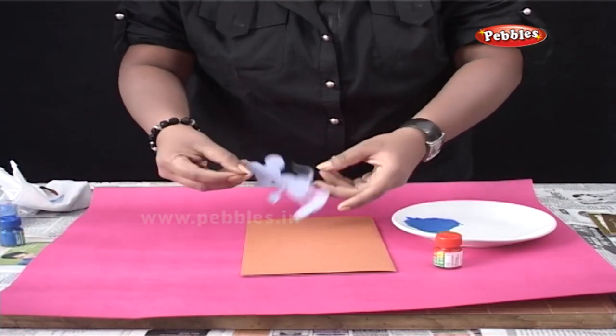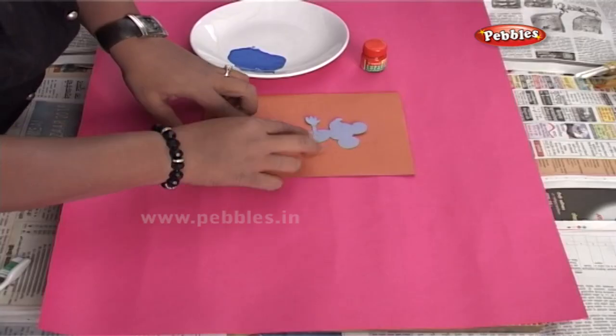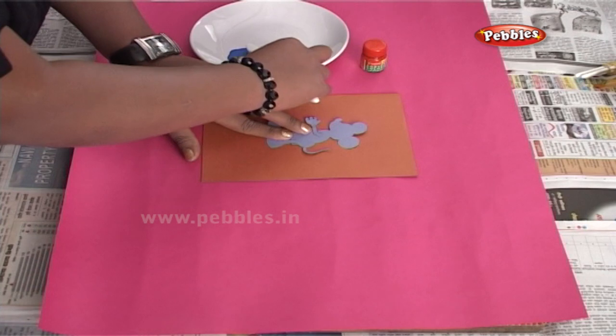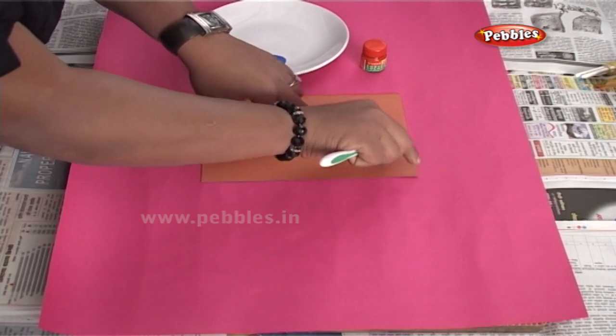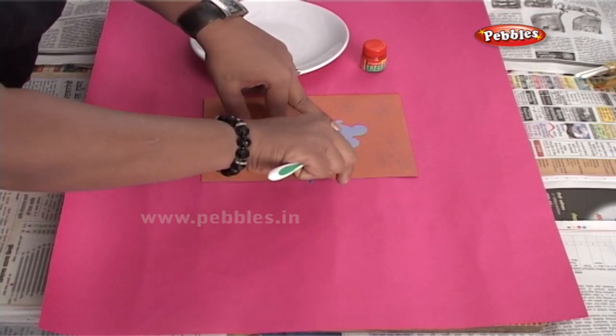Now place the cartoon cutouts at the center of your card. Take a toothbrush, dip it in the color and just spray it around the cartoon cutout. Hold the cartoon properly so that it does not move from its place.